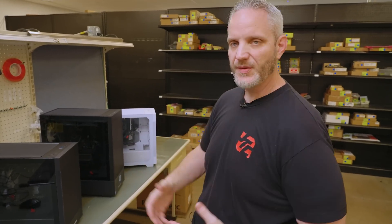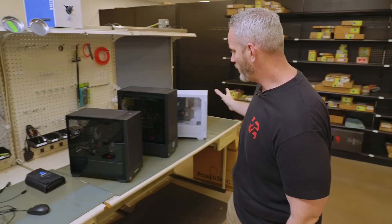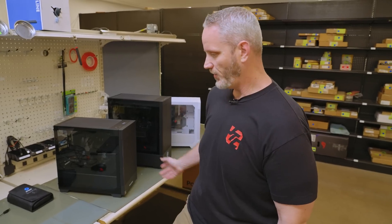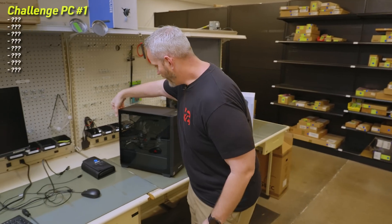Here I am in the back area of the tech bar where repairs, upgrades, and services are performed. I thought it'd be fun to have them sabotage some of their open box systems to see whether or not I could figure out what's wrong — sort of like the Linus tech challenge with Steve. I gave them free reign, and I was told they kind of went ham with them, but all the parts in there work, so no part swap should be necessary. I already see one thing on this system that's bugging me: the cooler fan is backwards.